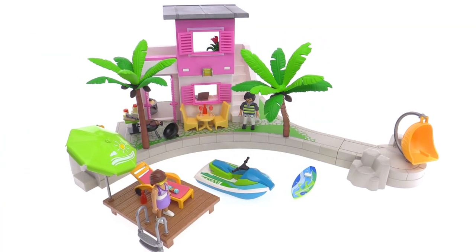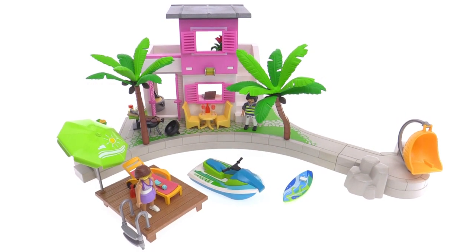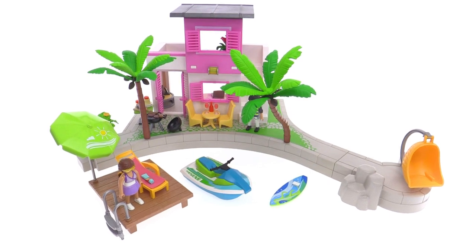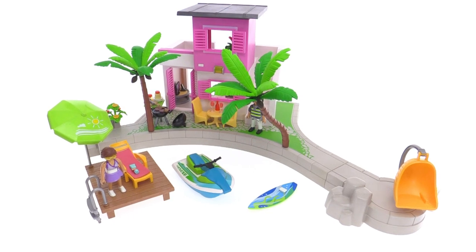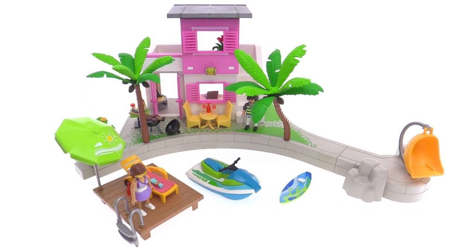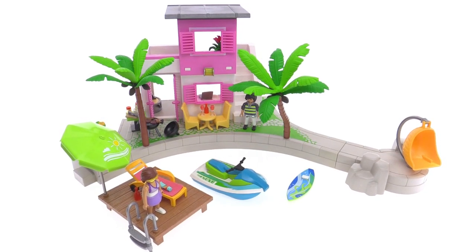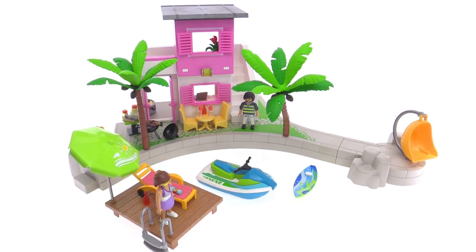I'm not particularly thrilled with a couple of the colors they used for the bed and for the upper part of the building. I'm fine with pink — it's just that particular brand of pink, which is actually a little bit magenta. To me, culturally, it feels dated for where I've been brought up. But the entire set on the whole is really nice. I like the shape of the terrain, I like the configurability of it. It feels very tropical and very happy and sunny — it just feels like a nice place to be. Let me know what you think in the comments down below. Thanks so much for watching, I hope you enjoyed this and I'll talk to you again soon.